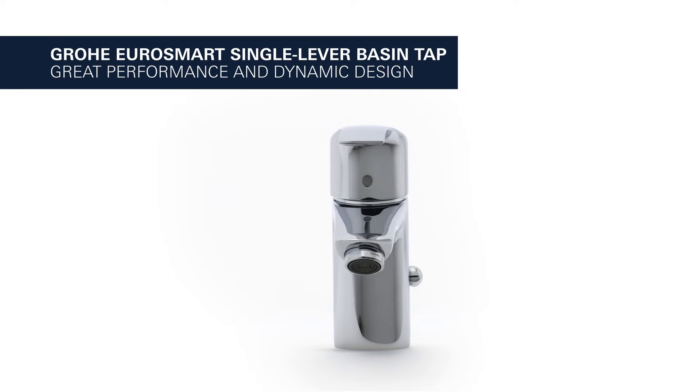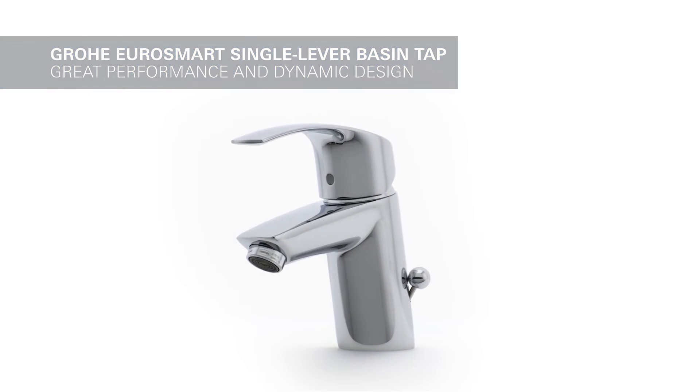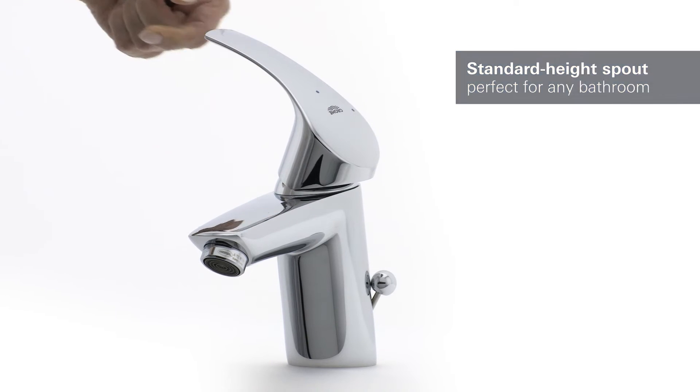Great performance and dynamic design meet in this GROHE Eurosmart Basin Tap. It has a comfortable standard height spout, perfect for any bathroom.